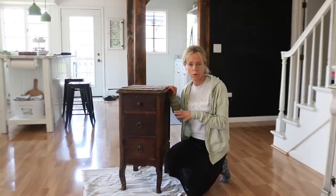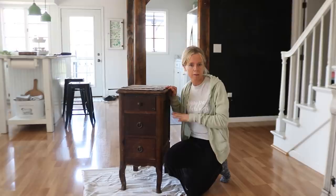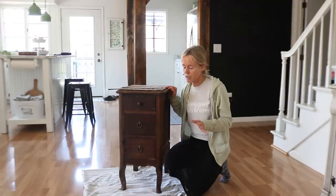I got it from a neighbor — they didn't have use for it anymore. I believe it used to be part of one of those vanity tables or low benches. You see them in antique malls sometimes where either side would look like this, and in between would be a bench to sit on or a low dressing table.